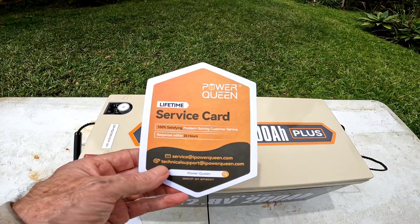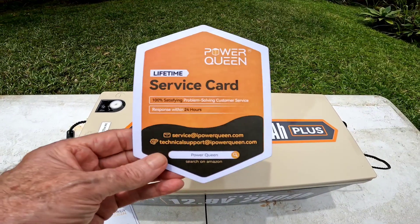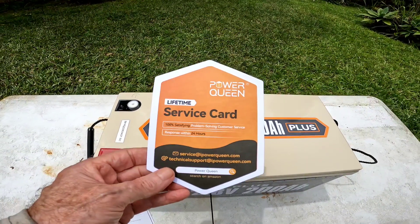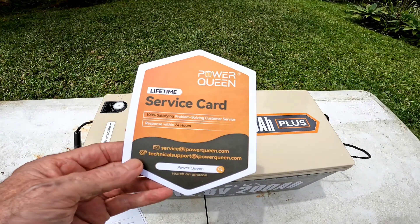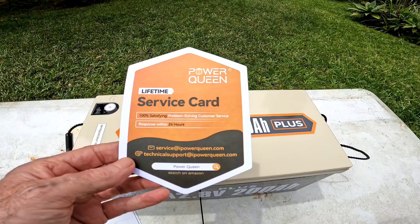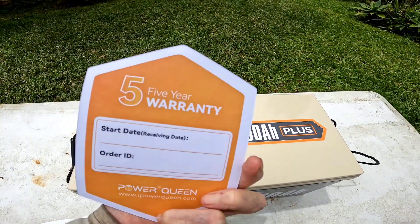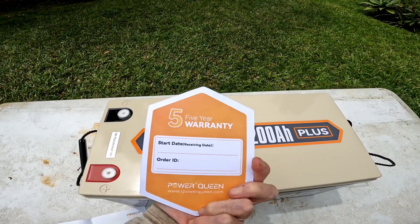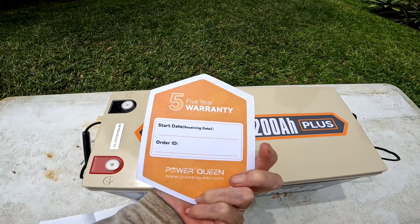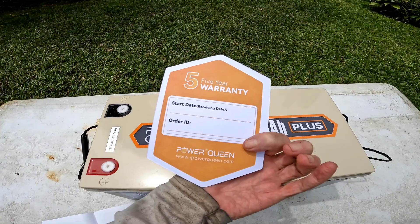100 percent satisfying problem-solving customer service — they say they'll respond to any problem within 24 hours, which is always a nice thing to have from your supplier. Quick support is great, and this is a five-year warranty card that they include, which you can sign up for online.